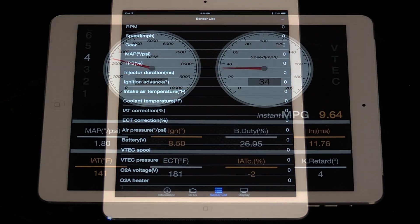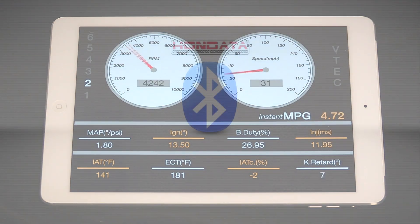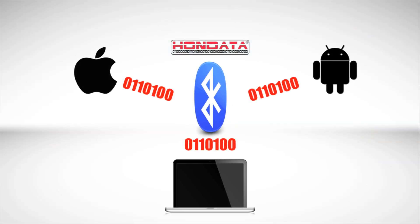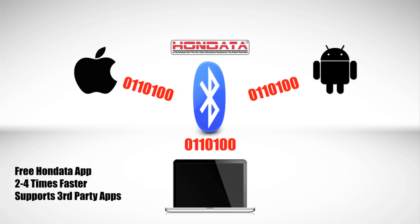Have a smartphone? Get instant data access with the new free Honda app. Now with Bluetooth capabilities, the S300 allows you to view your data logs from your smartphone or tablet. Tuners, you can now say bye to your USB cable because with this new feature, you can go wireless to tune or data log 3 to 4 times faster than before.